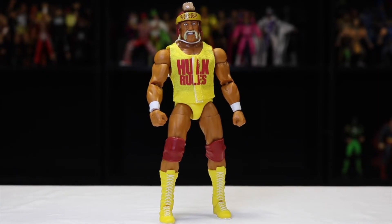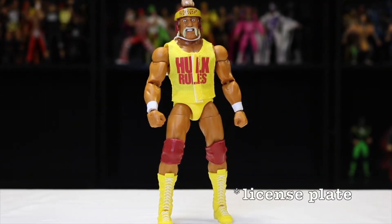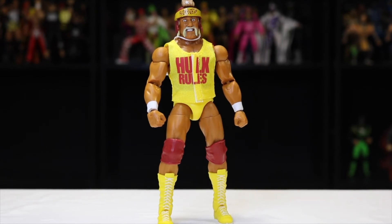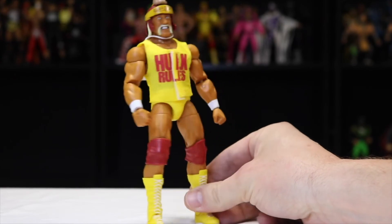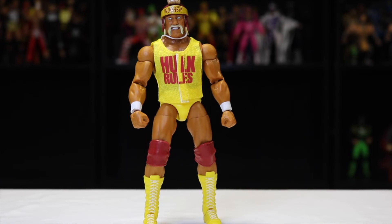If you want to pair the Survivor Series Elite shirt with this Elite 96 Hulkster, it looks really good — he did wear the Hulk Rules shirt while also wearing this helmet and stop sign. There's not a whole lot to really review on this Hogan figure; it's pretty much identical to all of his other 80s Elites from the waist down. The knee pads are a little bit lighter than his previous Elites, but everything else is virtually identical. We'll go ahead and get some recreation shots in so you can see the comparison between the action figure and real life photos.